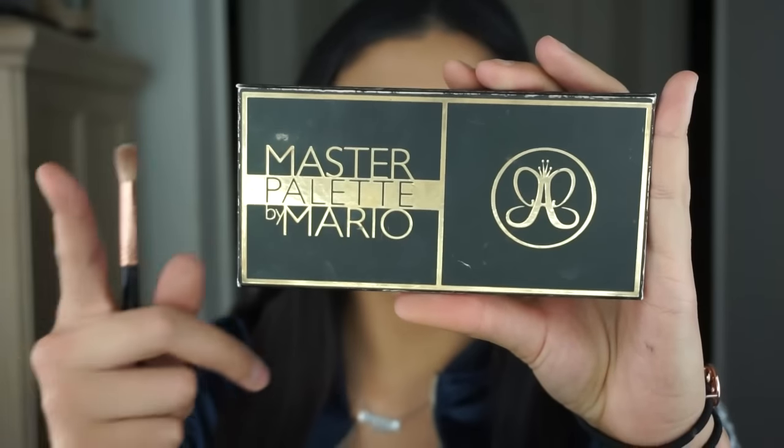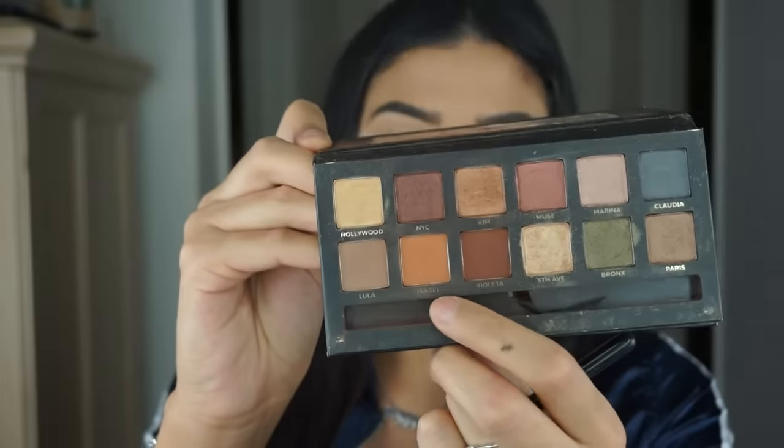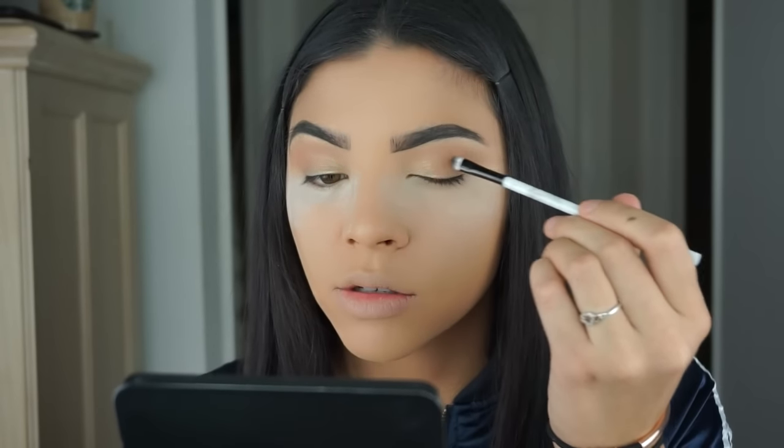Today I'm going to be using the Mario palette from Anastasia Beverly Hills. I'm first going to go into the crease with Isabelle, using my Sigma E35 blending brush. Then I'll take my shadow brush from the Cream Shop, go in with Fifth Avenue, and apply that right on the inner corner of the lid going halfway in and bringing it up to the crease. Next, I'm going to take Kim and apply that in the center of the lid, blending it right into Fifth Avenue.